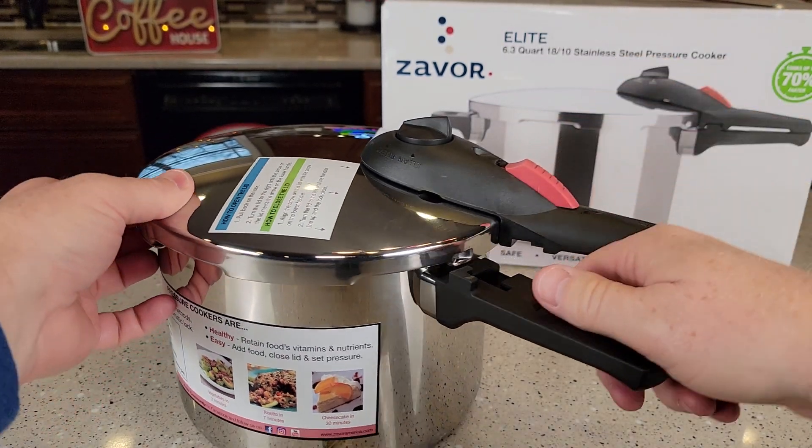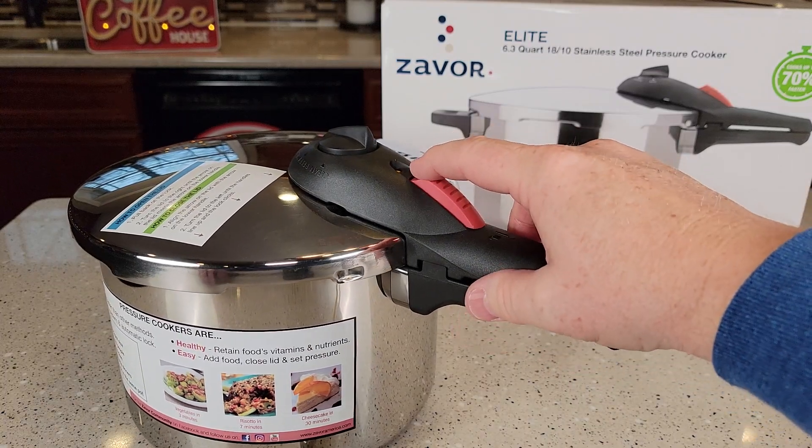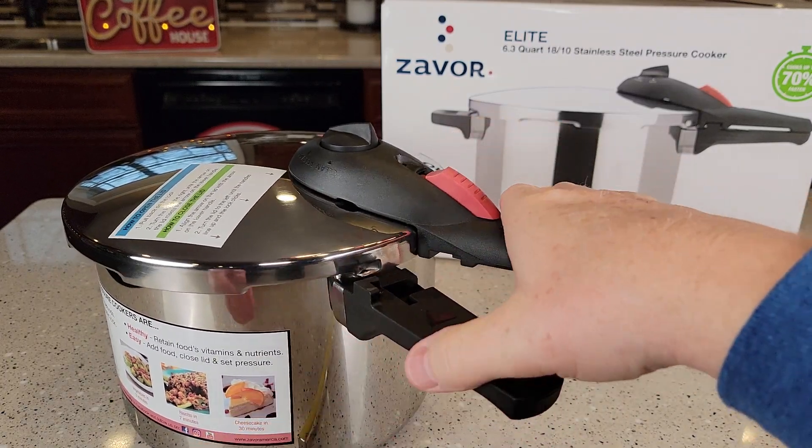Let's put the handle on. You're going to start with that arrow right there, then you're going to turn it and it's going to click. You won't be able to open it up until there's a lever — then you can open it up.